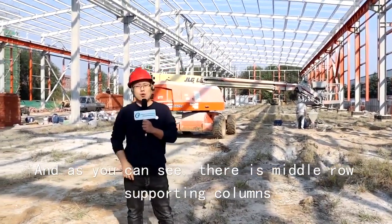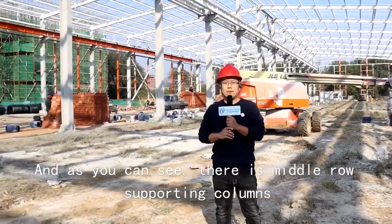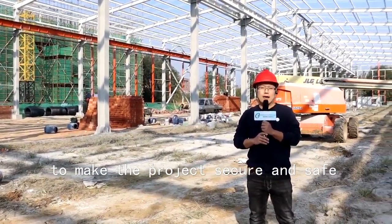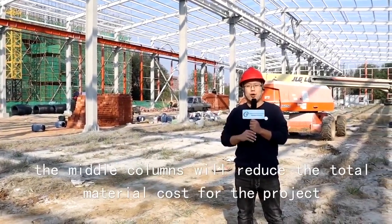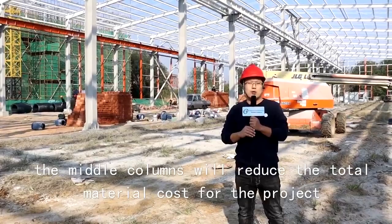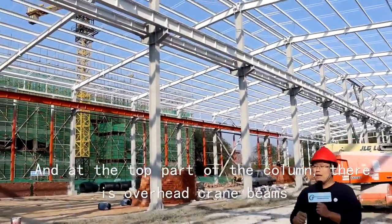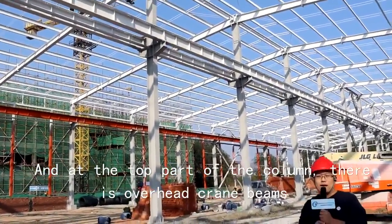As you can see, there is a middle row of supporting columns to make the project secure and safe. At the same time, the middle columns will reduce the total material cost for the project.